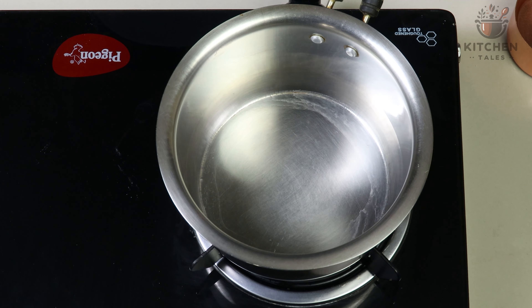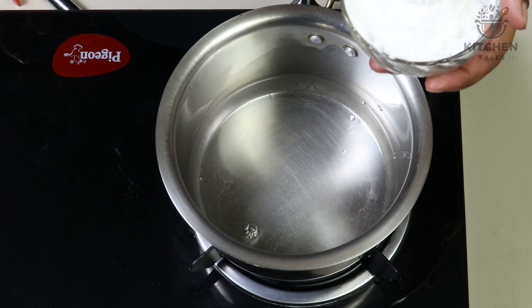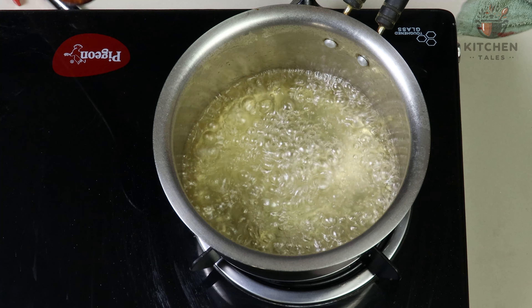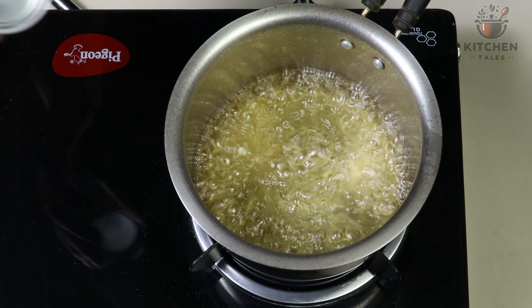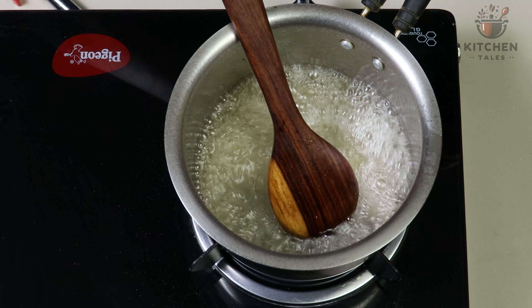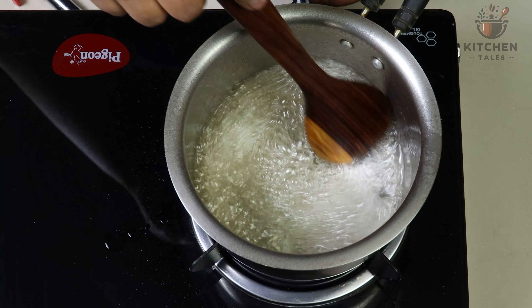Now we will prepare sugar syrup. Take a saucepan, add 250 ml of water. To this add sugar and let it boil for 5 minutes. To avoid crystallization, we will add quarter teaspoon of lemon juice and give a mix. Add rose essence, 2 to 3 drops. We will turn off the flame.